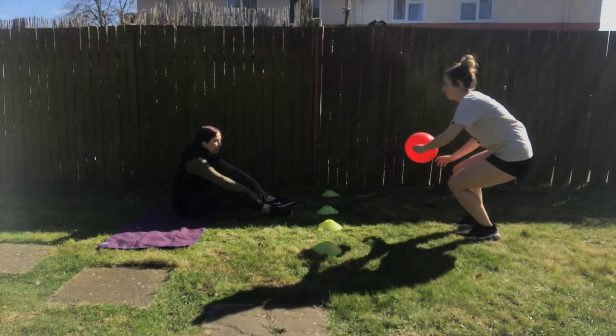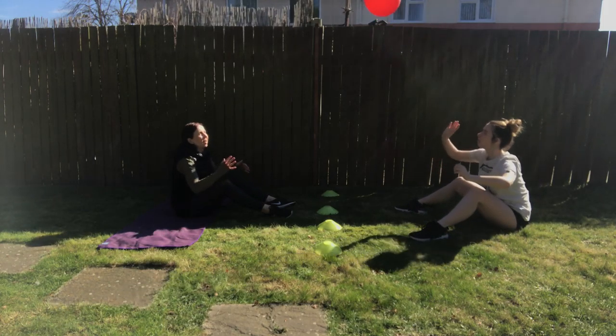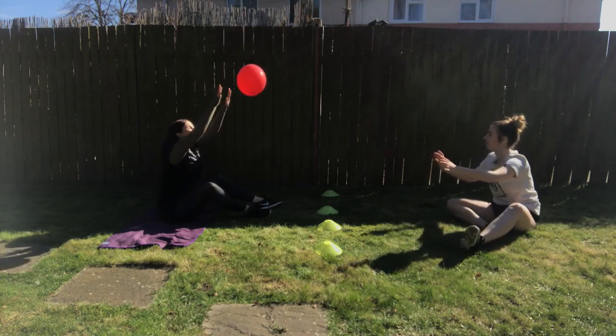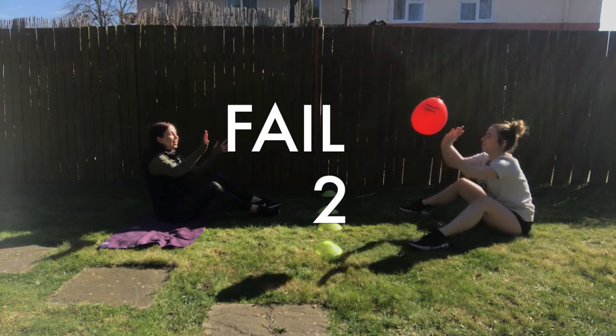What's going to happen is you're both going to start on the floor, sitting facing each other. One person is going to start with the balloon, they're going to bounce it up into the air and you have to try and tap it back. The aim is to not let the balloon touch the floor, but also you have to try and stay sitting on the floor.